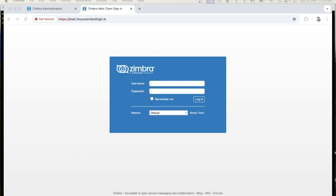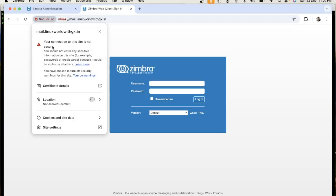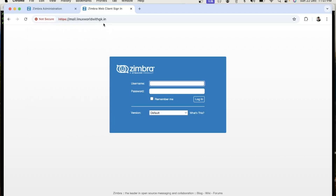Hello friends, welcome back to my YouTube channel Linux World with GK. My name is Gautam Kumar and I am a senior Linux administrator. In this video I am going to show you how to install a Let's Encrypt SSL certificate on Zimbra 8.8.15 open source. Before starting installation, I want to show you my Zimbra webmail, where you can see it is not secure — your connection to this site is not secure. Once I complete the installation, my webmail will be secure with a valid HTTPS certificate.